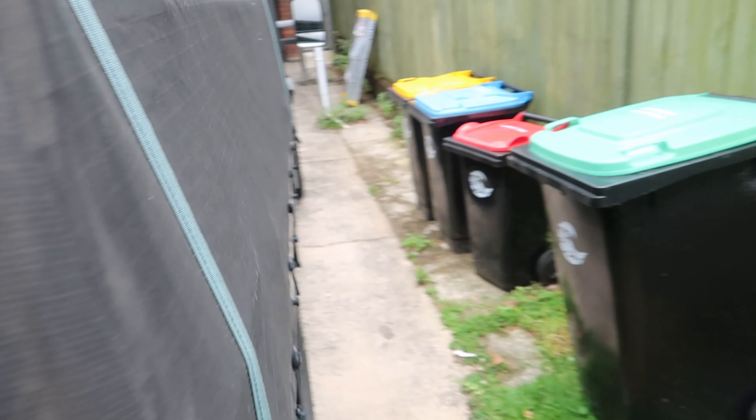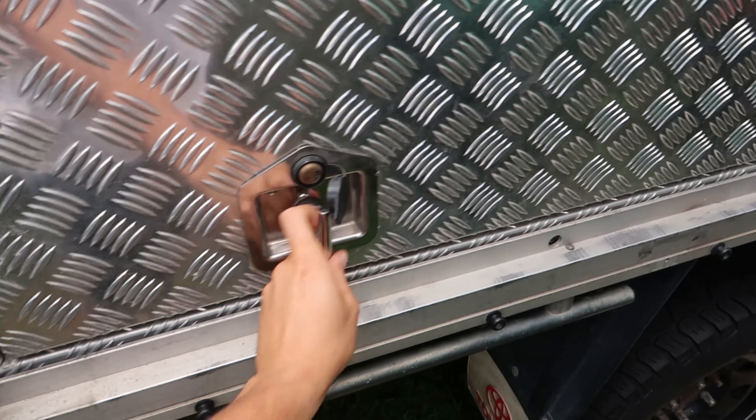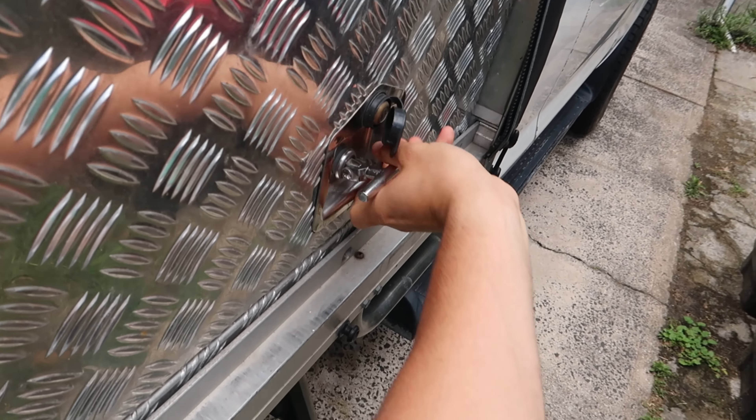On this side I've got a fixed toolbox. I chose the canvas canopy because I wanted to have something to go camping in and sleep in, and it's a lot cheaper than a full aluminium canopy.